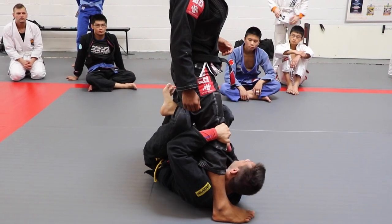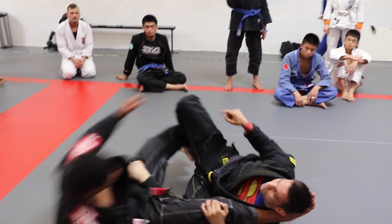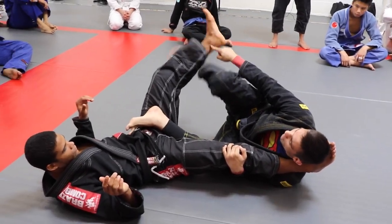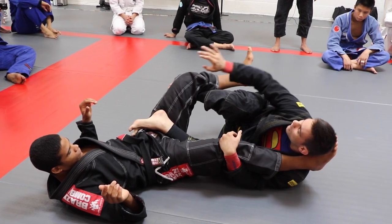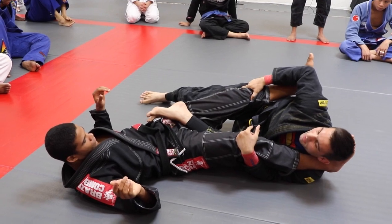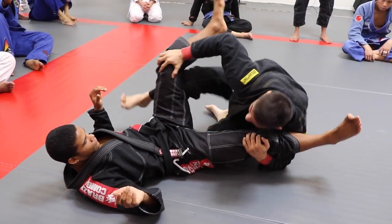My hook goes from his knee to his ankle, and I sweep him backwards — boom. Now I'm going to maintain this control here, bring my hook back to behind his knee, just going to block his knee here. When you come up, don't let him bring his leg over your knee. Just pose here, take my leg out, and then come up.